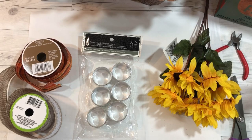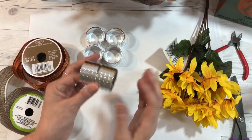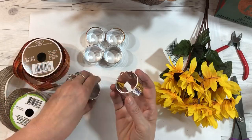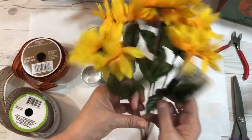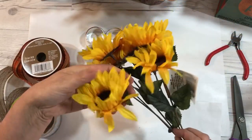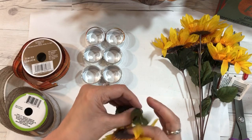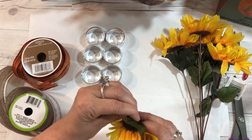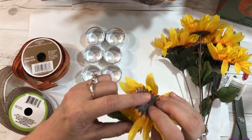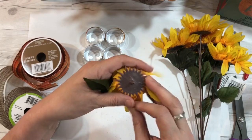Okay, so basically you're going to make six napkin rings — they do come in a package of six. You need one stem of sunflowers, but you don't have to use sunflowers on the stem; you can use whichever flowers you want.